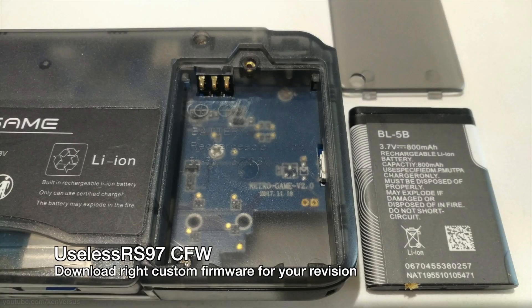Next we're gonna download the useless RS97 custom firmware, and it's different depending on the revision of your unit. Looking at the back of your device, once you take out the battery, you should see what revision it is by the date and the version number behind the battery. Make note of that and then download the right custom firmware for your unit. I'll have links to them in the description.